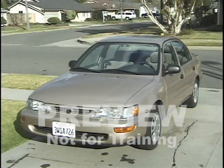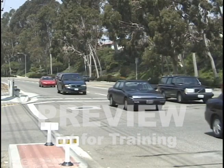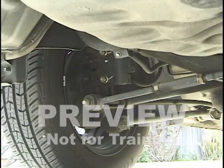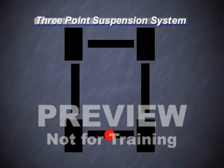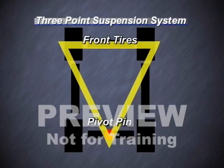Unlike automobiles, PITs do not have shock absorbers. An automobile has what is called a four-point suspension, which uses shock absorbers on each wheel to help keep the tire firmly on the road. Forklifts have a three-point suspension system, whether the truck has three or four wheels. Since they do not have shock absorbers, a pivot pin in the center of the rear axle supports the rear end, allowing for up and down movement of the rear tires when traveling over bumps or uneven surfaces.